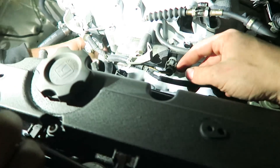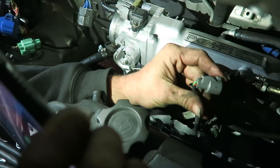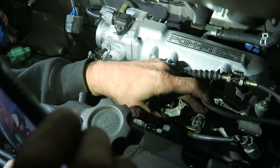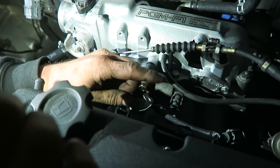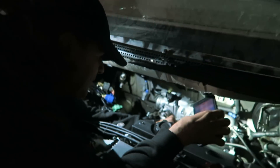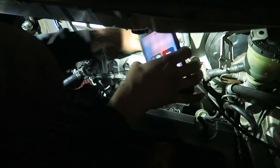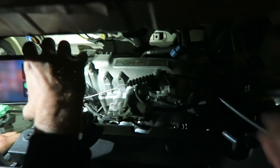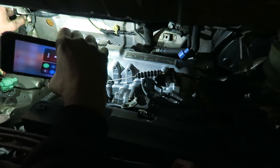We found that the IAC — the idle air control motor — was plugged in wrong. The air temperature sensor was plugged into the idle control motor and the idle control motor was just sitting there unplugged. That's probably why it didn't idle very good. We just have to extend the wires to go to the air intake temperature sensor and we'll be good on that. It's really dark out here, which makes things difficult.